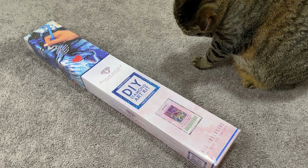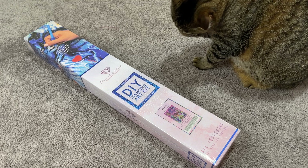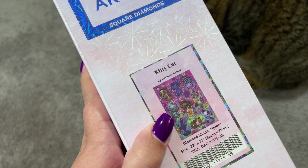So he is doing his fun little thing where he bites his cute little toenails, and he might be ruining this video or he might be just adding to the joy of it. Either way, I'm going to be unboxing this kit called Kitty Cat by Jeremiah Kettner.